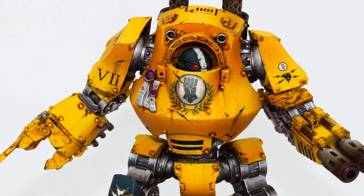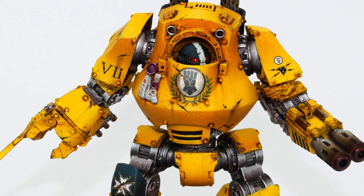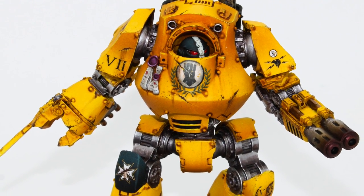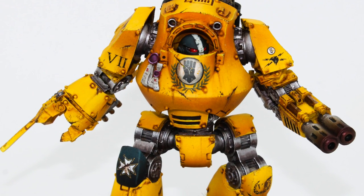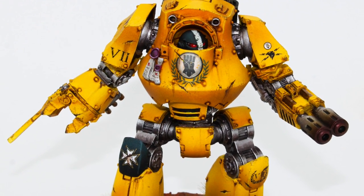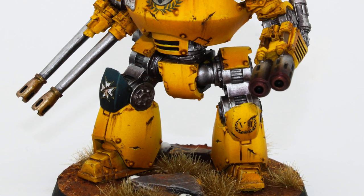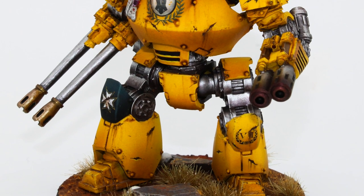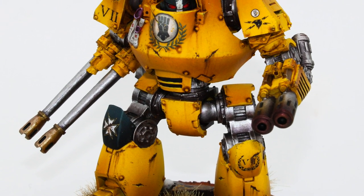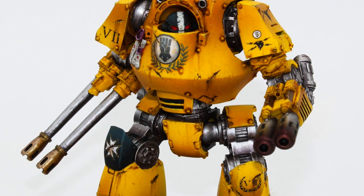Welcome to the channel. I'm Rob and this is part one of how to paint an Imperial Fist Contemptor Dreadnought. This, back in the day, was one of my first ever models that I painted in a Blood Angel scheme. It felt only right that now we've got the new Horus Heresy box set coming that I painted up probably the last resin Contemptor Dreadnought I'll paint for some time — at least the last one that isn't Legion specific. So I thought I'd take you through how to paint it in my style, ready for the new Horus Heresy.